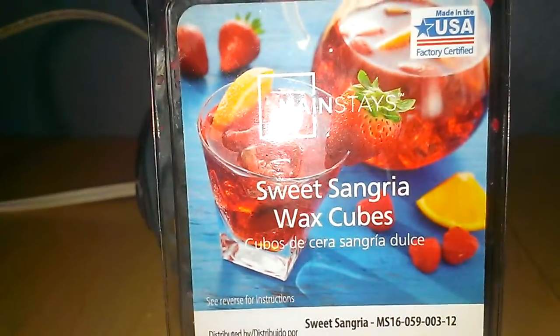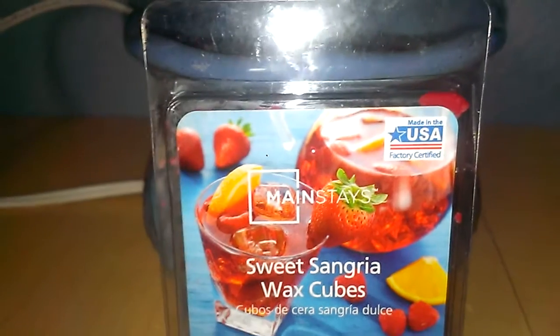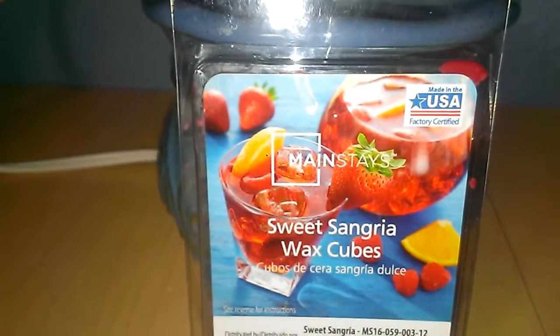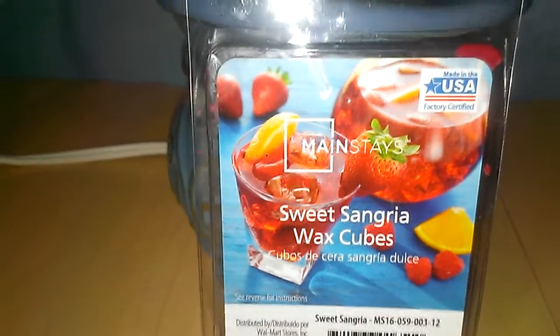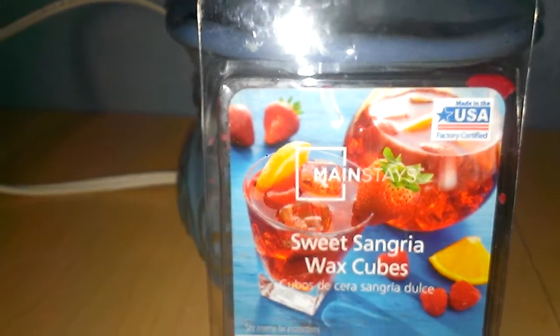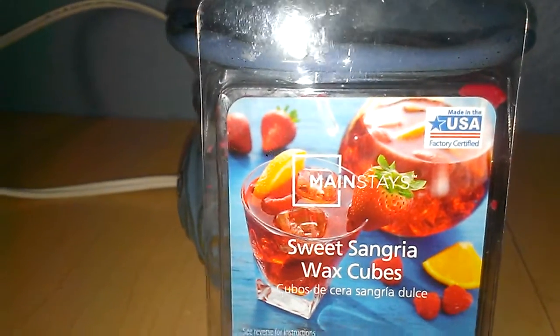I actually did a candle review on this previously and the candle didn't really do it for me because of the scent throw. This on the cover, I will say again, with the red sangria and the fruit and the blue background, it's just very gorgeous and festive.